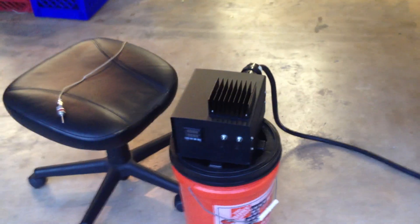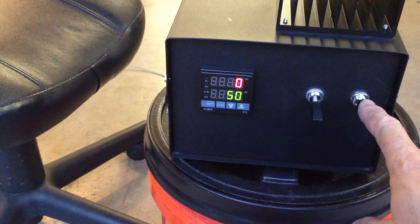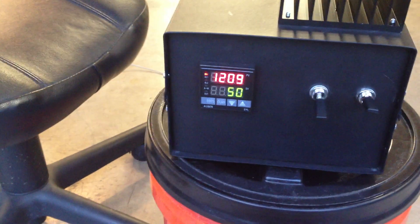Breaker's off. There's a TV sensor. I'm gonna flip the switch — hopefully nothing comes on. Okay, so far so good. Turn that switch on and the PID's working.